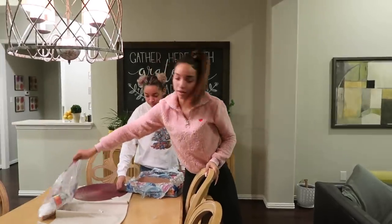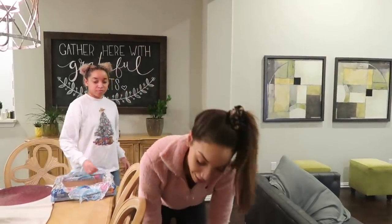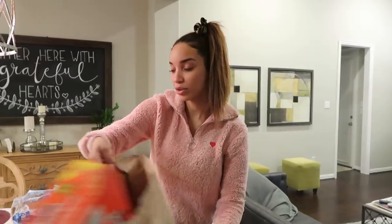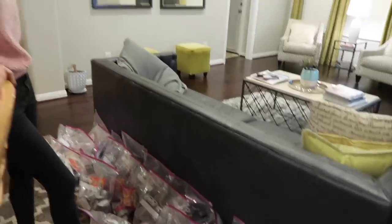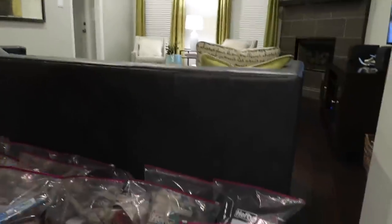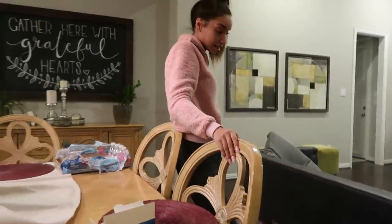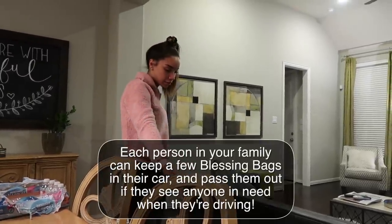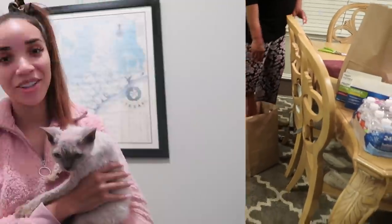I spent $200, so that means it's $10 a bag to do this, which is not bad at all. You don't have to do 20 bags — you can do as many as you want, just know you can do this for $10 a bag. Probably cheaper if you shop smarter — you could go to the dollar store for some of this stuff and do it for cheaper than $10 a bag. Now we've got all this stuff to hand out and bless some people this holiday season.